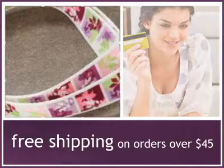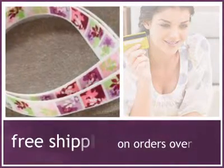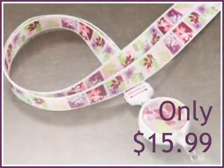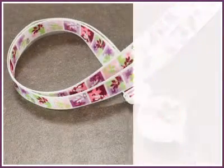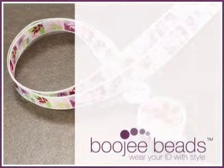Order now and take advantage of our free shipping promo. Available while quantities last. Wear your employee ID and conference credentials with style at bougiebeads.com.